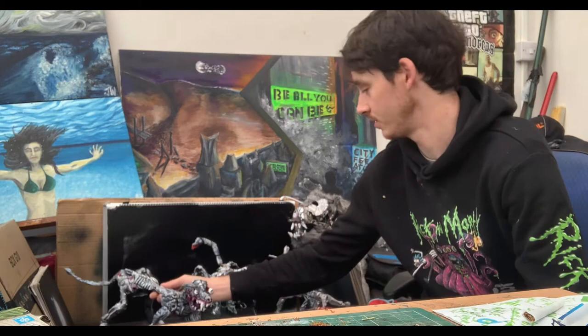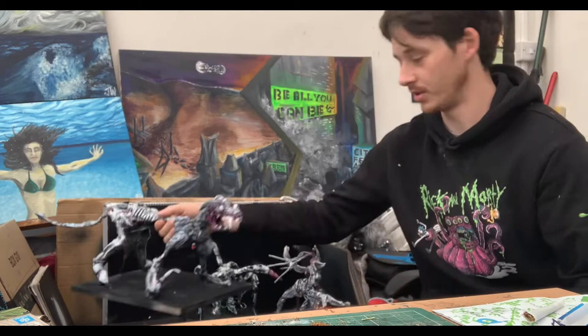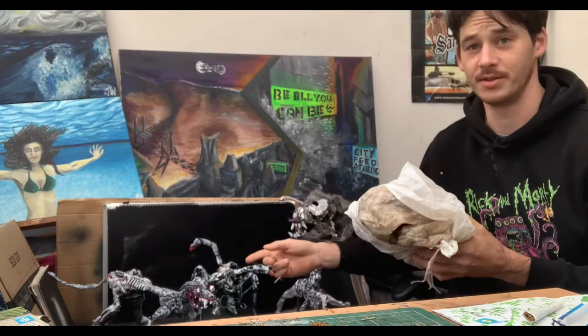So this is one of the creatures we've got. This is the last one I made, which is the dog, and you can see she turned out quite well. Basically what I want to do is show you how to go from wire and clay to one of those.